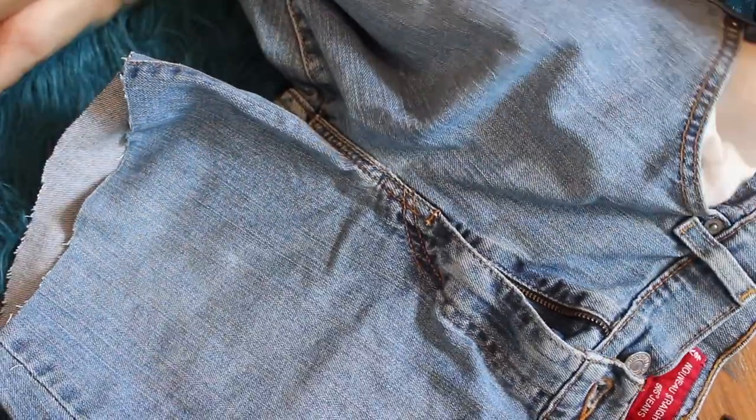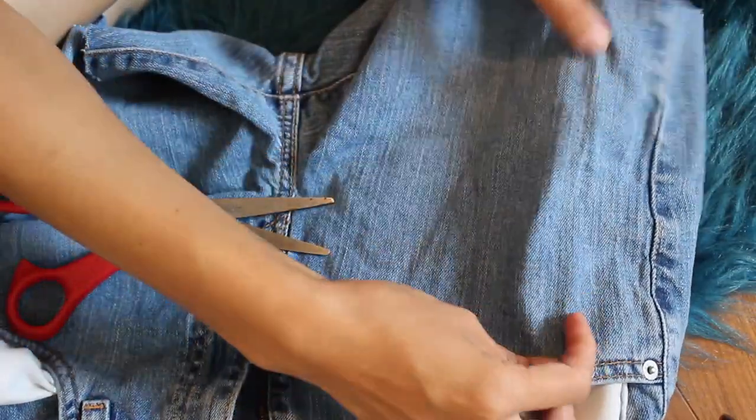I am just pulling out the pockets of my shorts because I'm going to do some cuts and I don't want to cut holes in the pockets.